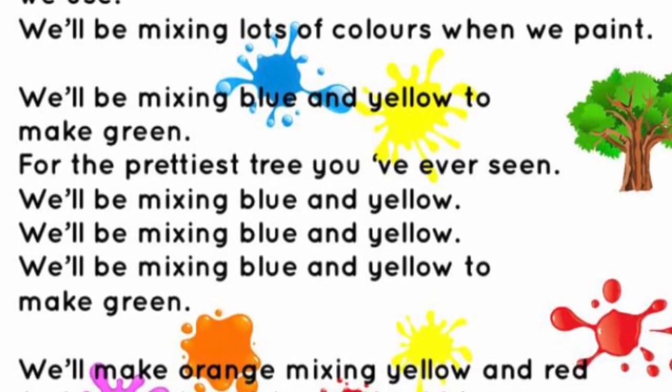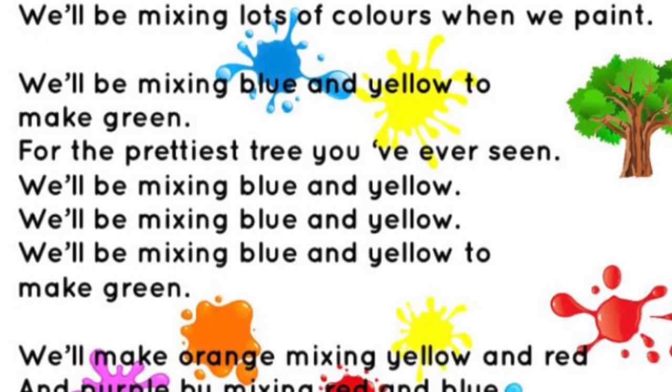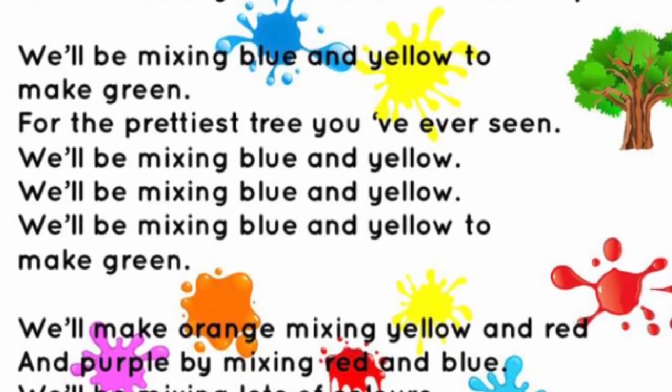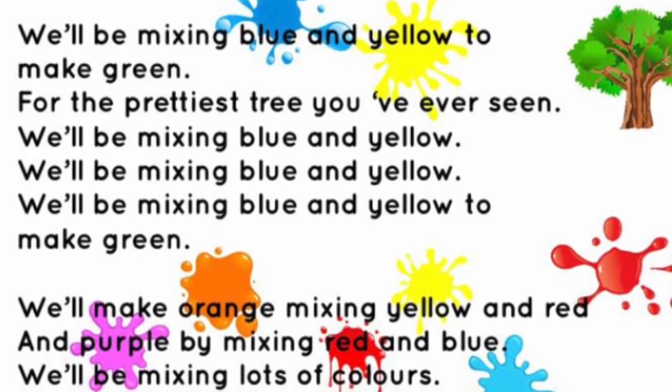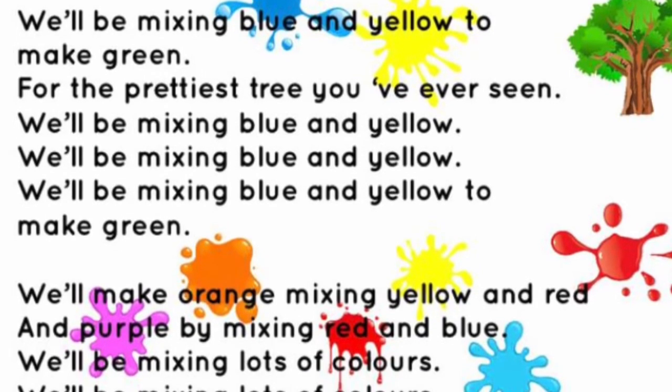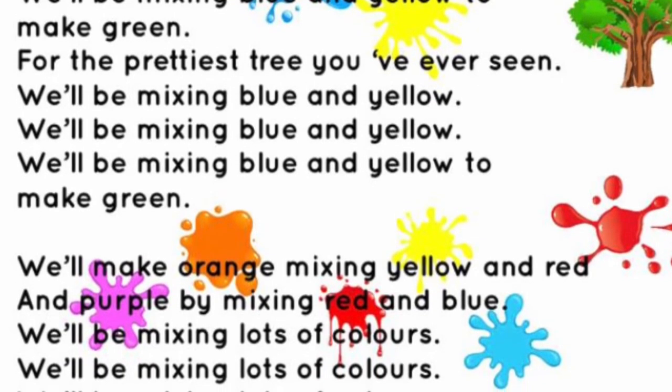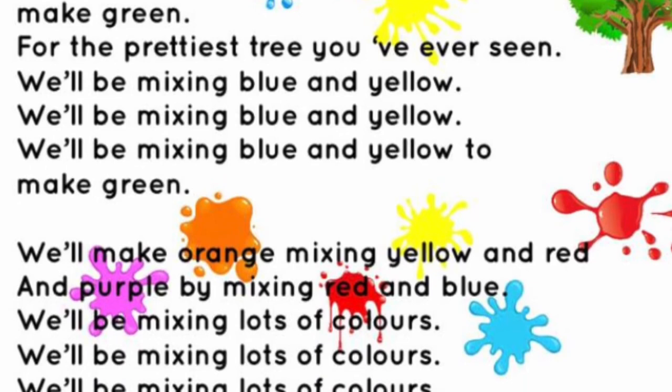We'll be mixing blue and yellow to make green, for the prettiest tree you've ever seen. We'll be mixing blue and yellow, we'll be mixing blue and yellow to make green.